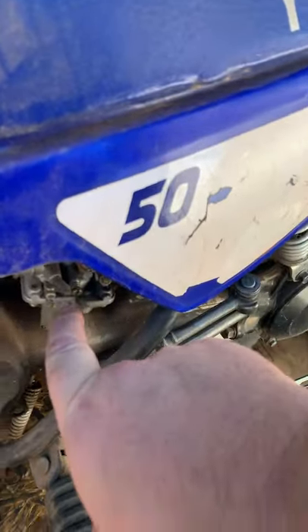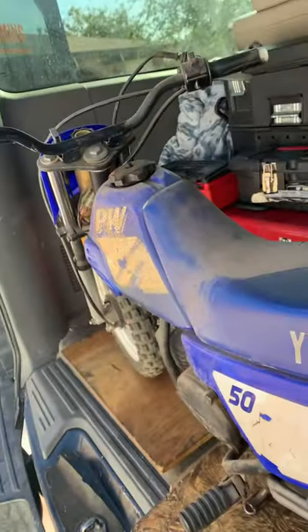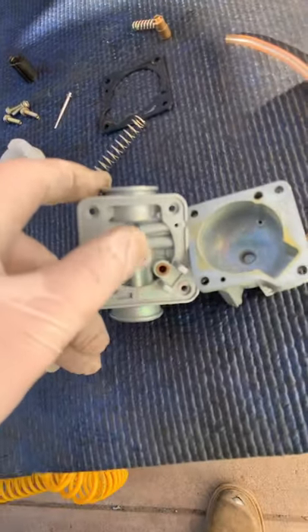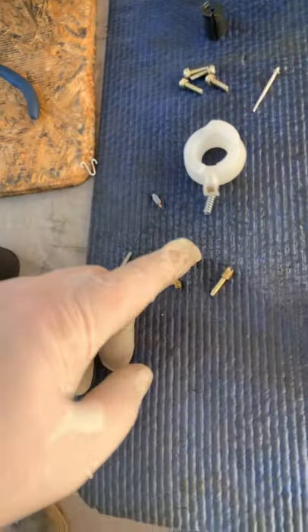It pulls off and the whole seat's gonna come up. We're disassembled. So we have the pilot up here, the main goes there, the float goes there — right there's the main.